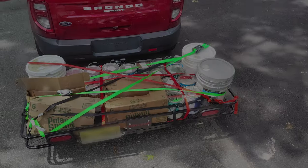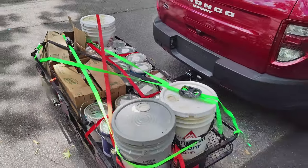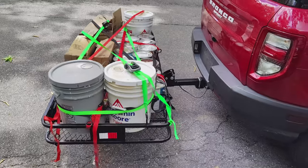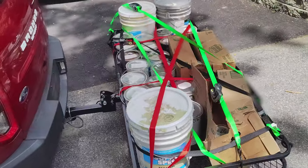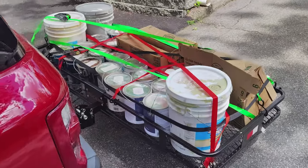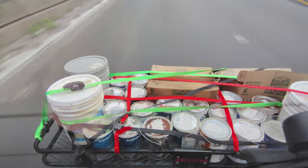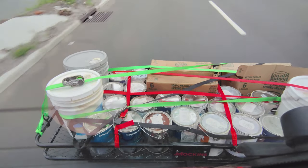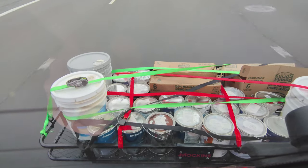Now, luckily, I actually did have a real-world use case where I had to take all of these paint cans — heavy, a lot of paint cans, definitely don't want them in the car. I was able to stuff up the cargo carrier, drive it down the road, and bring it to a recycling center. I'm happy to report the road noise was minimal, the cargo carrier performed excellently, and it was as easy as flipping it back up when I'm done.